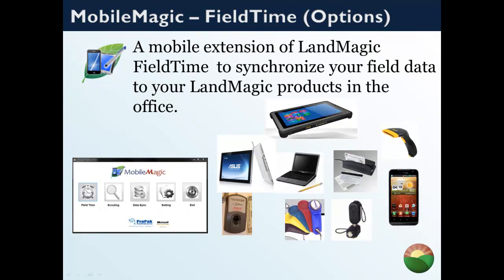There are lots of different data collection options — slot barcode scanners, wireless scanners, fingerprint readers, rugged tablets, phones, eye buttons, and more. The beauty of MobileMagic FieldTime is that as new devices become available and mature, we can plug them right in.